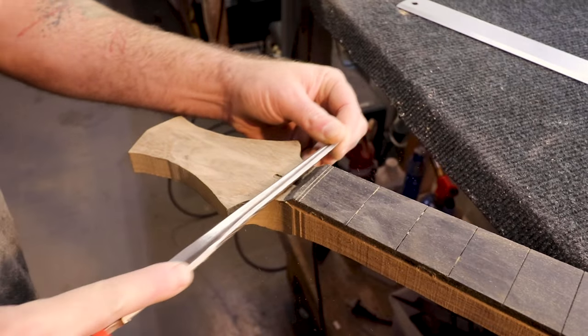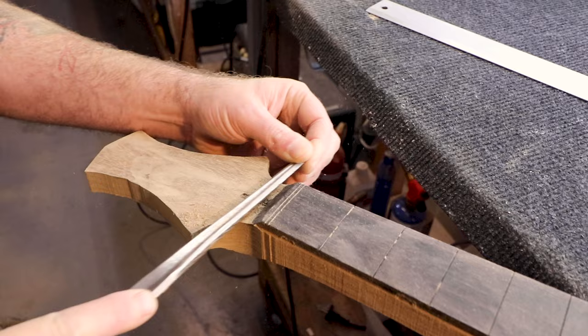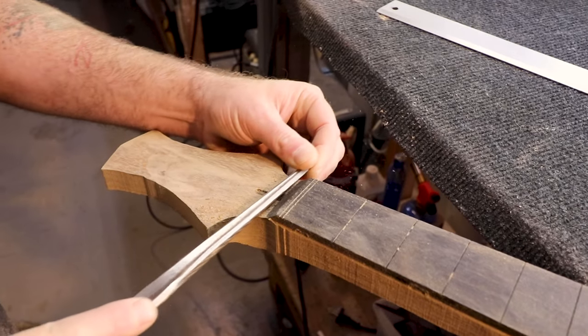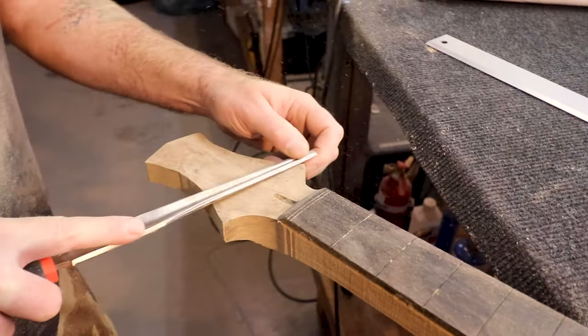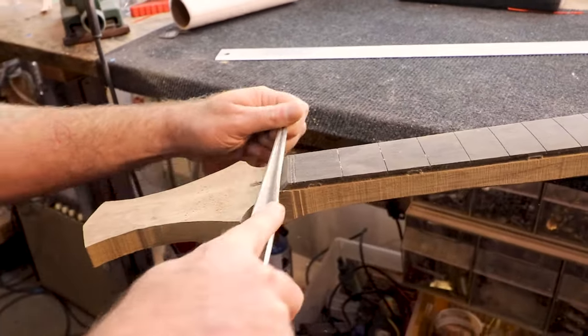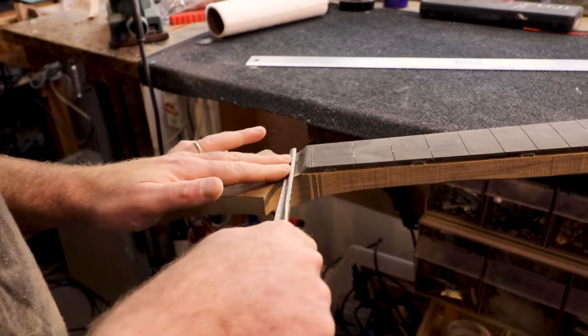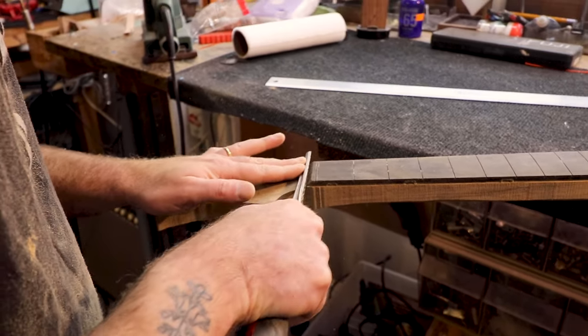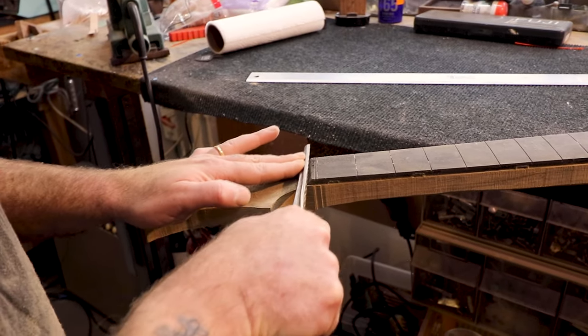Now I'm working on the connection point between the headstock and the fretboard — I want it nice and round. I'm using this file, which you've probably seen me use in other videos. You can buy it from Stumec and it's a really nice file.